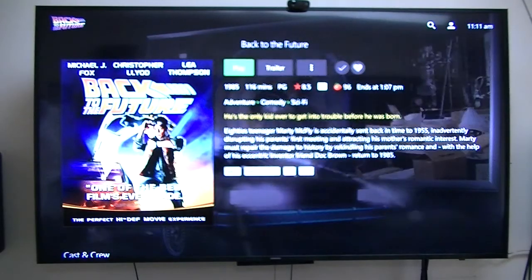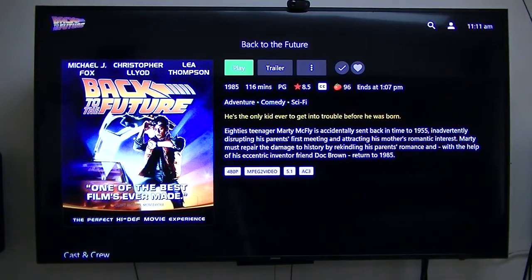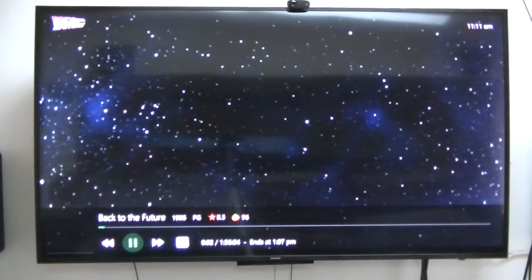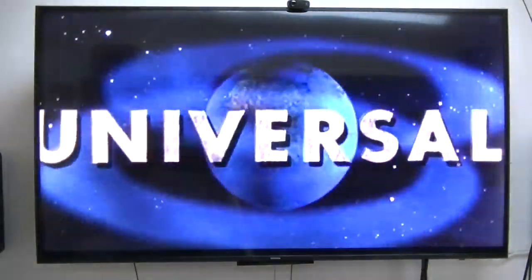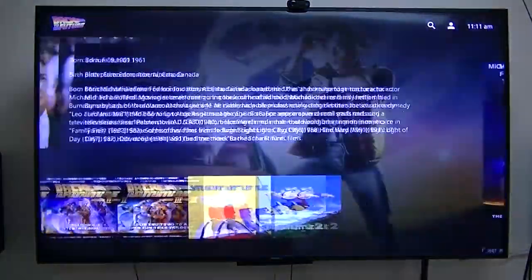This is actually stored on one of my NAS devices right now. When I go to play this, I do get Dolby Digital. That plays very well, so I'll go back.